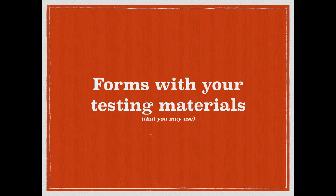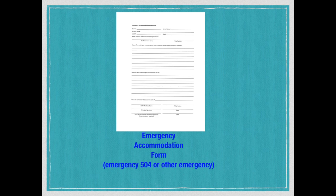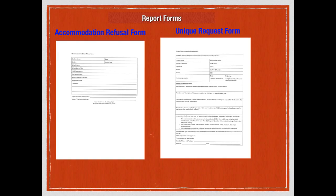Some forms this year, similar to last year's irregularity reports. The forms will be in the tubs in different colors. First, there's an emergency accommodation form — for scenarios like a student breaking their arm. Second, there's an accommodation refusal form — if a student is blatantly refusing accommodations like extended time, we fill out a form saying this child does not want these accommodations. Third, there's a unique request form — I don't anticipate using it, but it's in the box just in case.